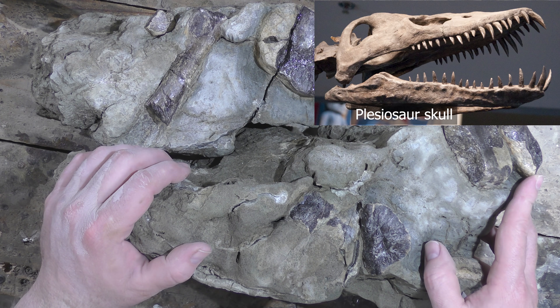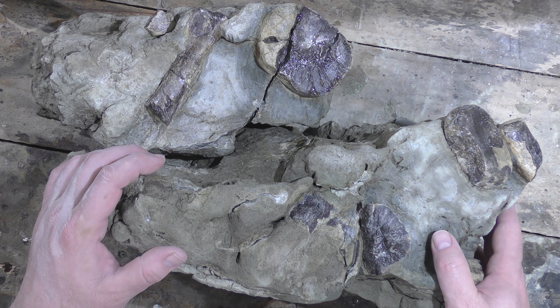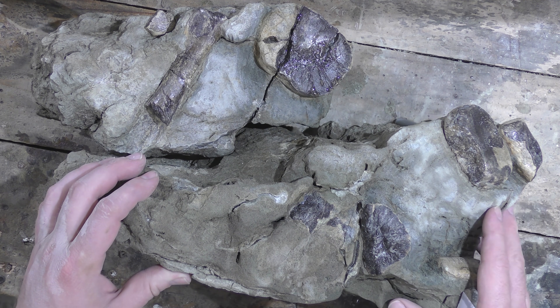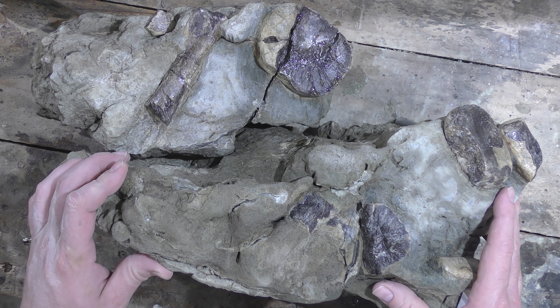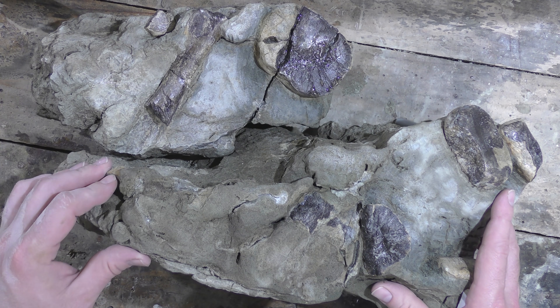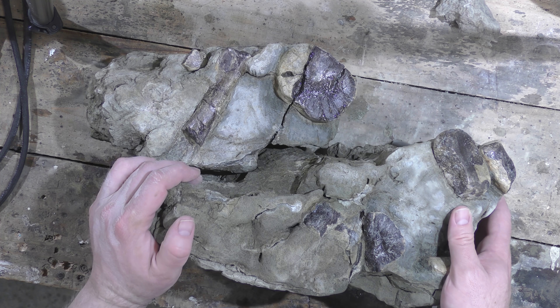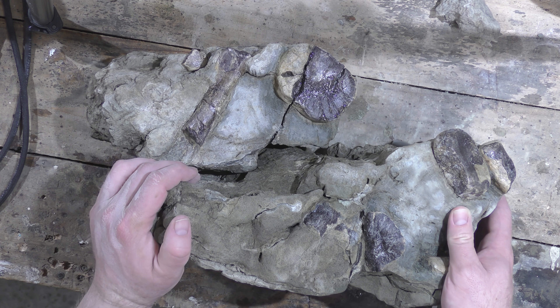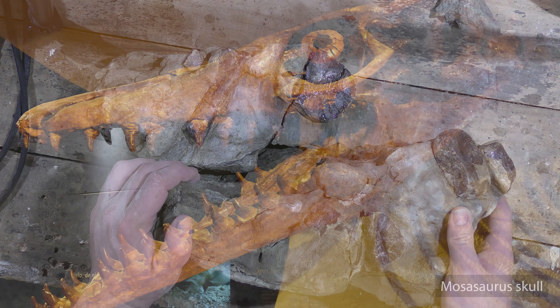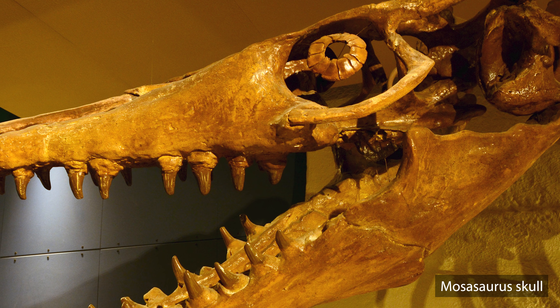Plesiosaur skulls aren't very big in relation to the body. It was an interesting prep — the cracks in the concretion or rock made it really difficult with the acid. I had to fill up the cracks with a bit of glue just to stop the acid from going in there and wreaking a bit of havoc. But yeah, happy with the way it turned out. Another plesiosaur prep. I'm keen to find a mosasaur one day — the mosasaur probably preyed on the plesiosaur, so there should be a few around.